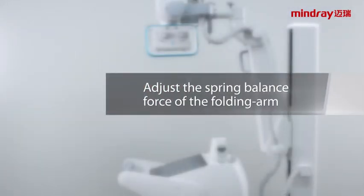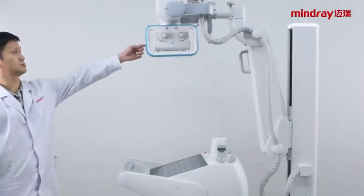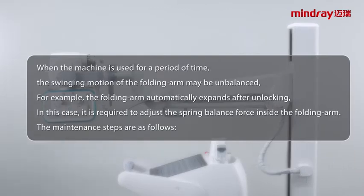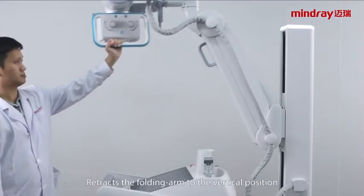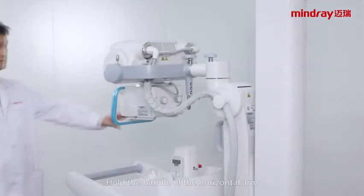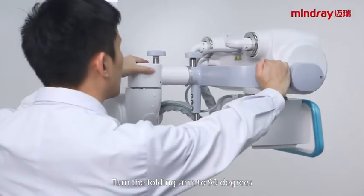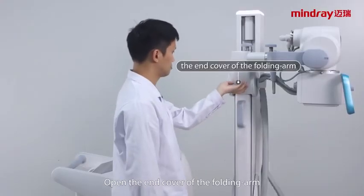Adjusting the spring balance force of the folding arm. When a machine is used for a period of time, the swinging motion of the folding arm may become unbalanced — for example, the folding arm automatically expands after unlocking. In this case, it is required to adjust the spring balance force inside the folding arm. The maintenance steps are as follows: retract the folding arm to the vertical position, hold the handle of the horizontal arm, turn the swing arm aside, turn the folding arm to 90 degrees, and open the end cover of the folding arm.